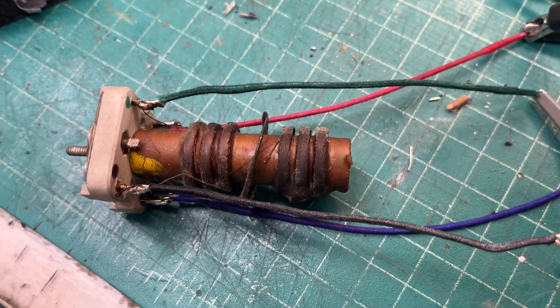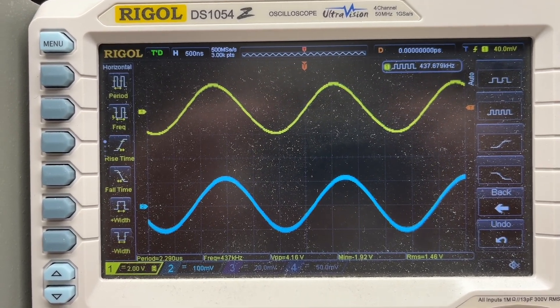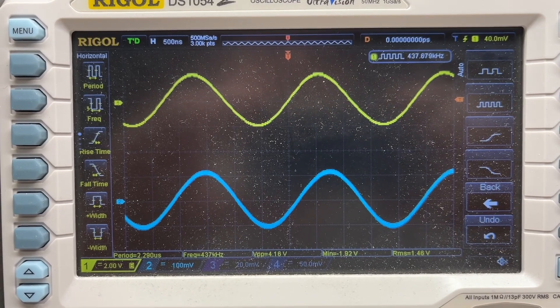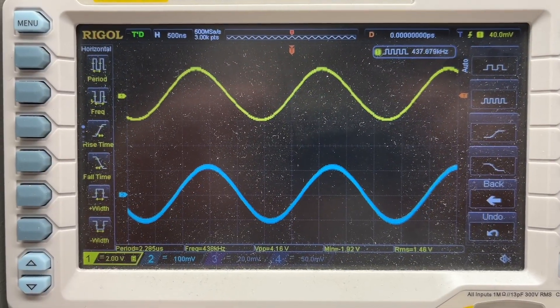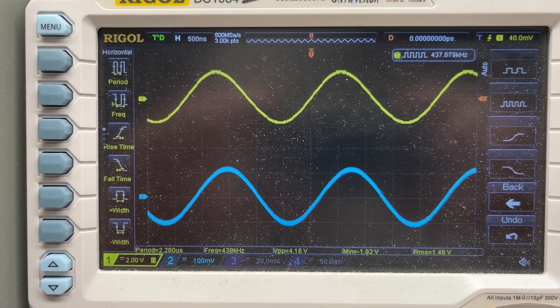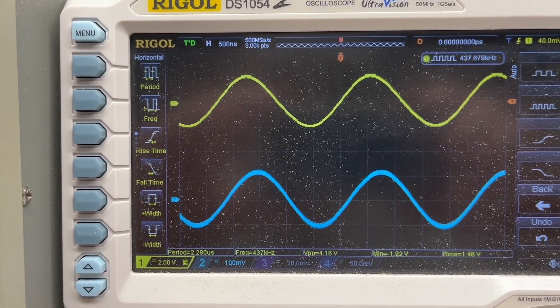The ground return going back over to the diode or second detector ABC — the green lead. Let's look at the phase of the transformer again. The frequency itself is shifted due to the capacitance of the probes, so we can ignore that. Let me clean up the capacitors, the trimmers themselves, and the can. Once it's back in the receiver we'll move over to the first IF and repeat the process.